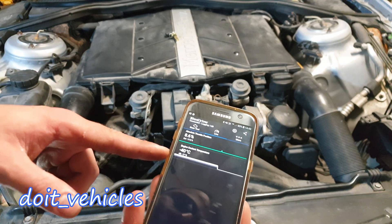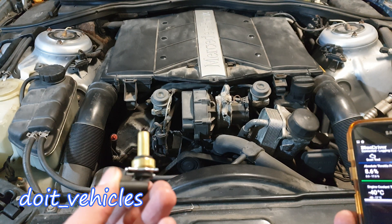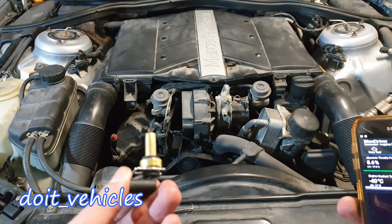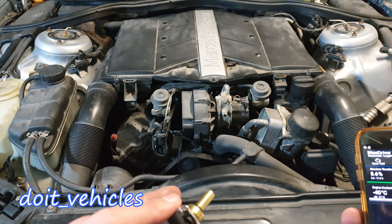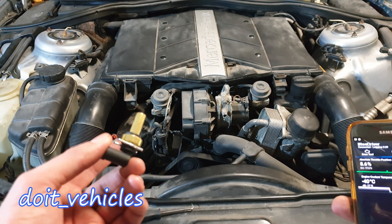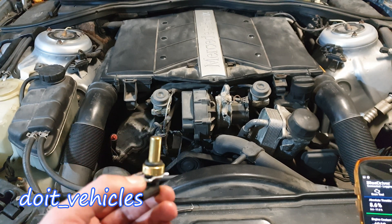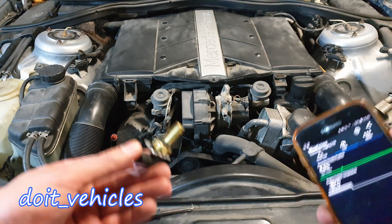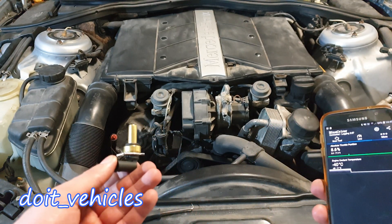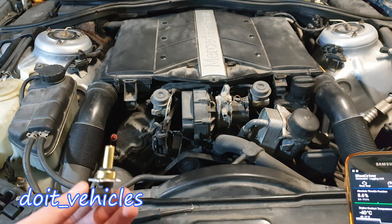So if the sensor is broken and has a higher resistance than it should, it will read the temperature a lot lower than it actually is — and that can cause a problem, especially if the engine is overheating. This sensor is very important to keep your engine alive. The opposite will also happen: if the sensor has no resistance, the computer will think the engine is overheating and will cut the power.